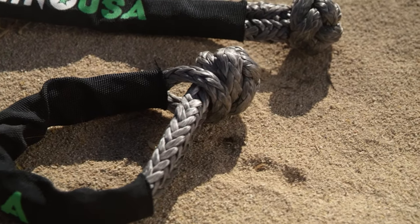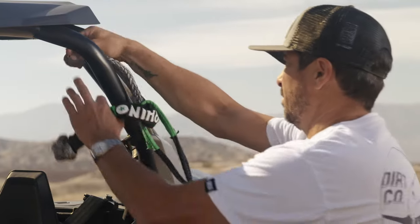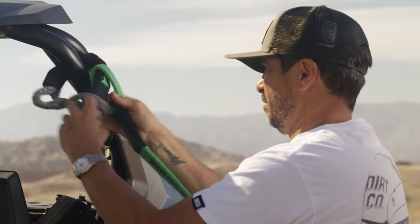One of the safety features of the soft shackle versus the hard shackle is when a hard shackle breaks it can become a projectile and hurt you or your vehicle. Soft shackles are a great tool to have in your arsenal and should be standard in every off-road vehicle you own along with a tow strap.